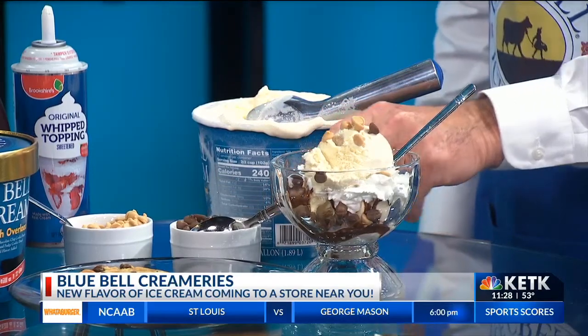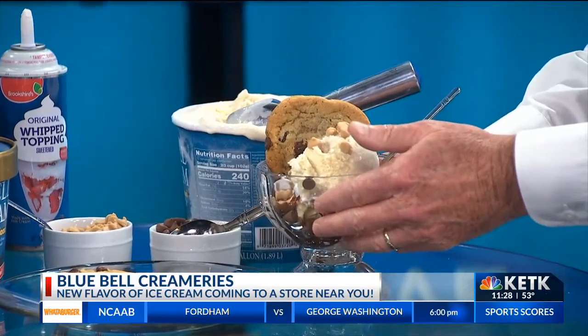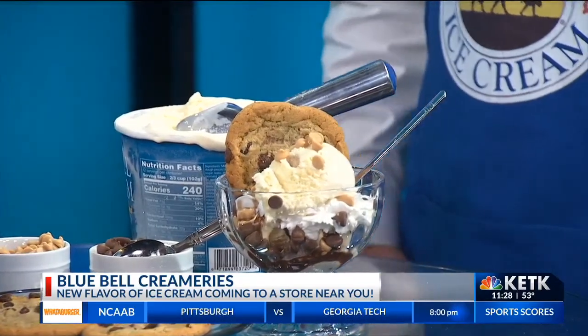And to end the recipe — now it's Instagram ready. That is Instagram ready, and it is a small snack. That is an appetizer, as we call it in Texas.